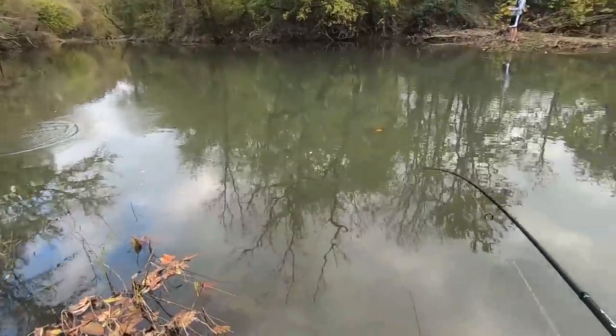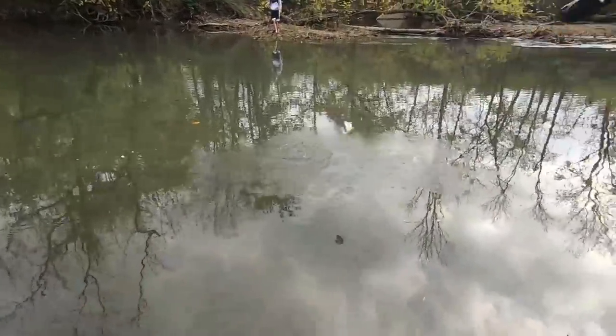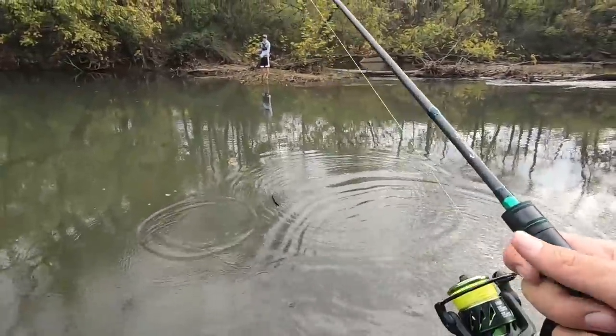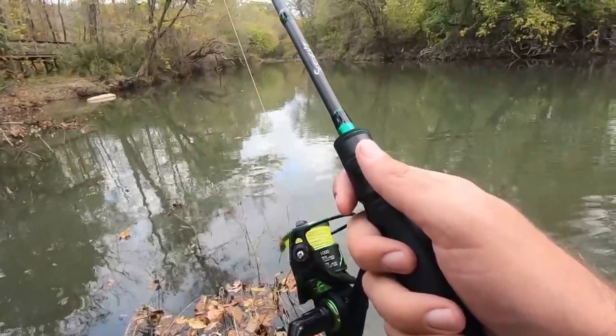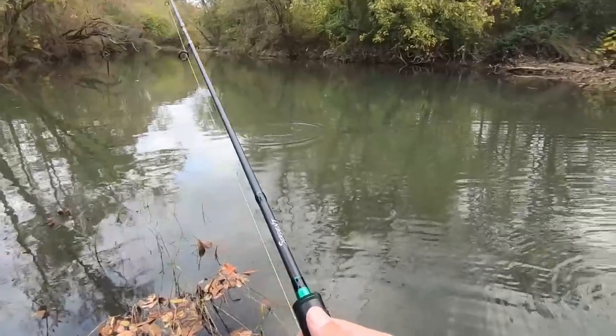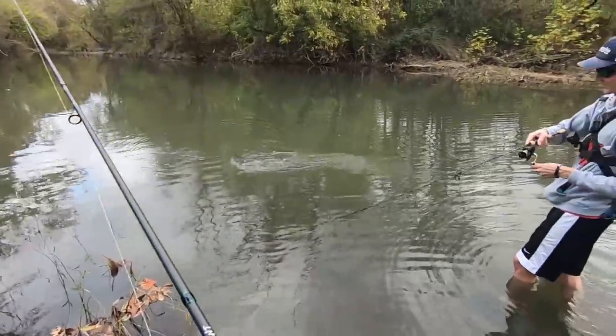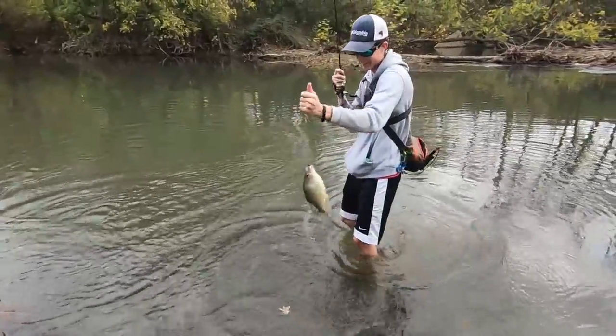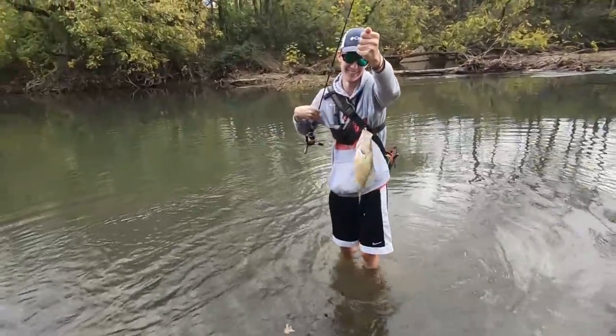What is that? I think it's a spotted bass — wow, a big old crappie! Nice. That's a big crappie, oh my goodness, holy cow! I'll get a picture of that one.